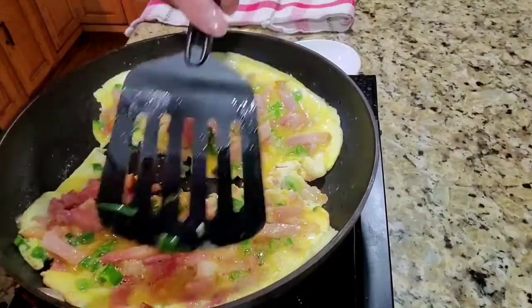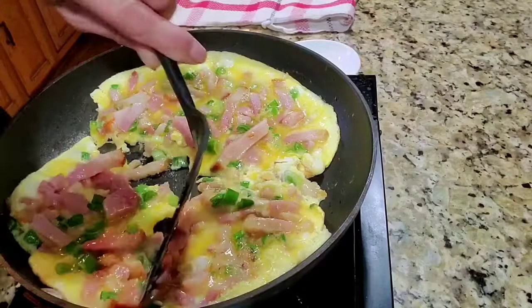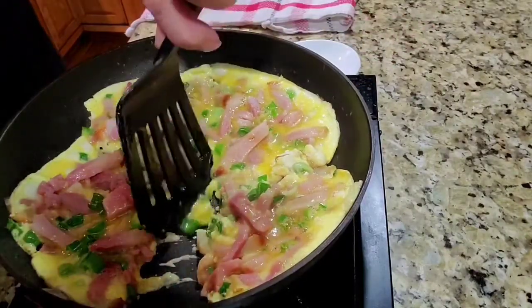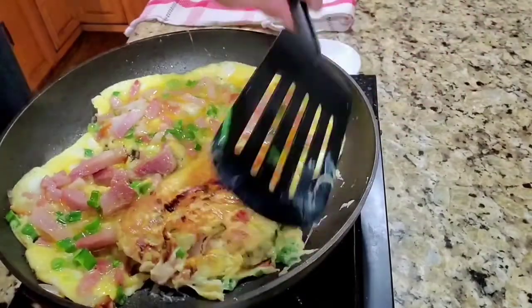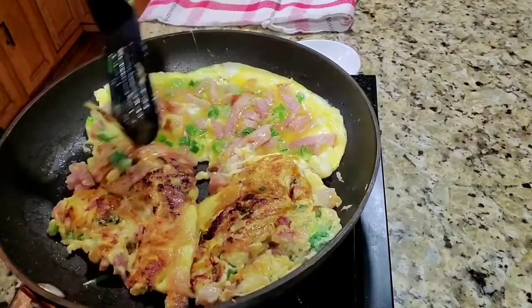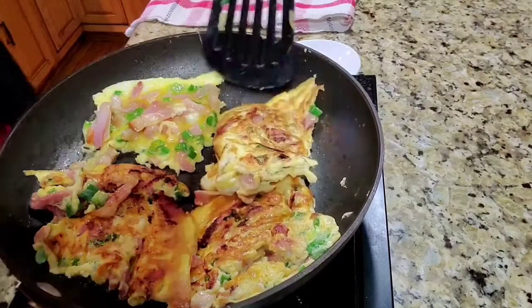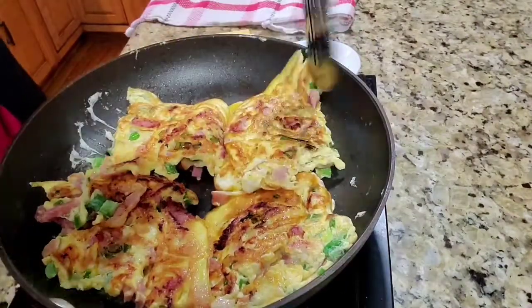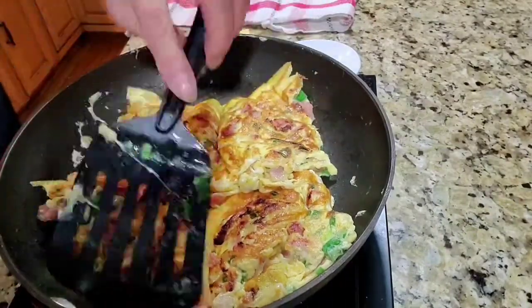If you think it's too much filling for a sandwich, you can set some aside for another time. Just put a lid on it. You have to wait until the other side is cooked.